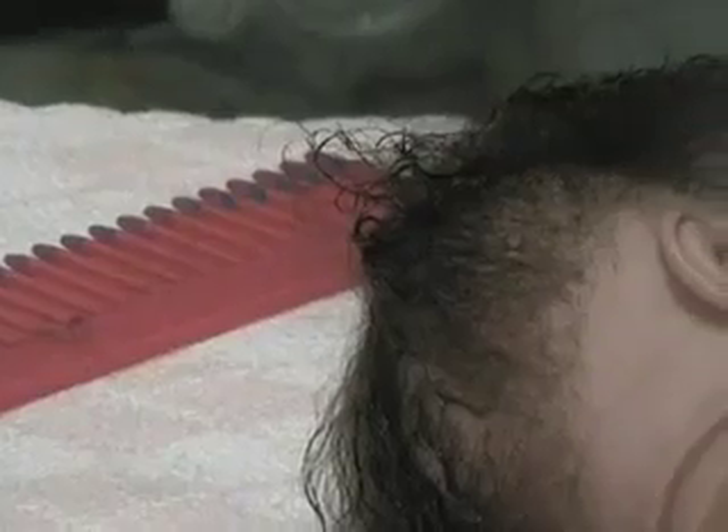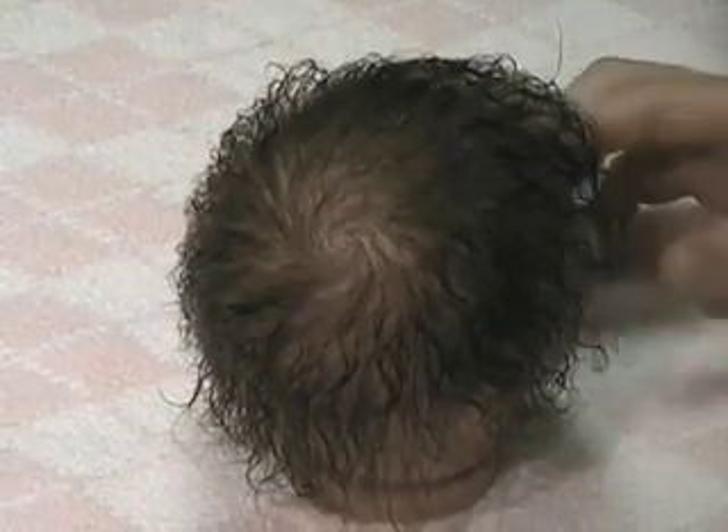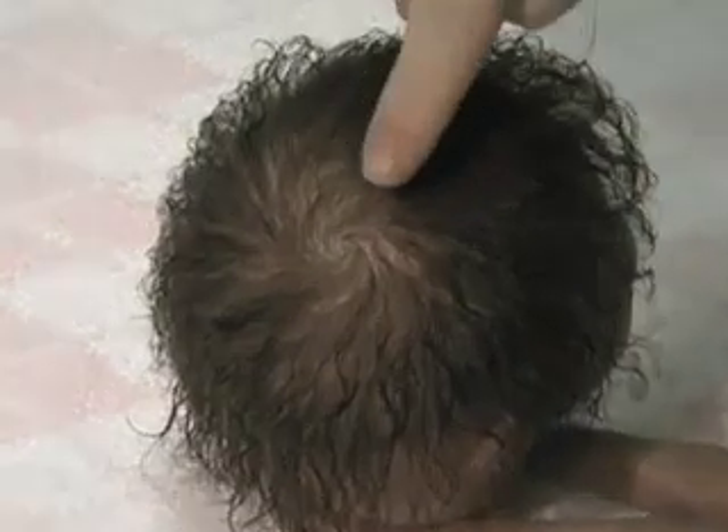Now you're going to do this all the way around the head. I have completely finished cutting the hair and it's still damp. You can see how the swirl is right here, and then she is finished.